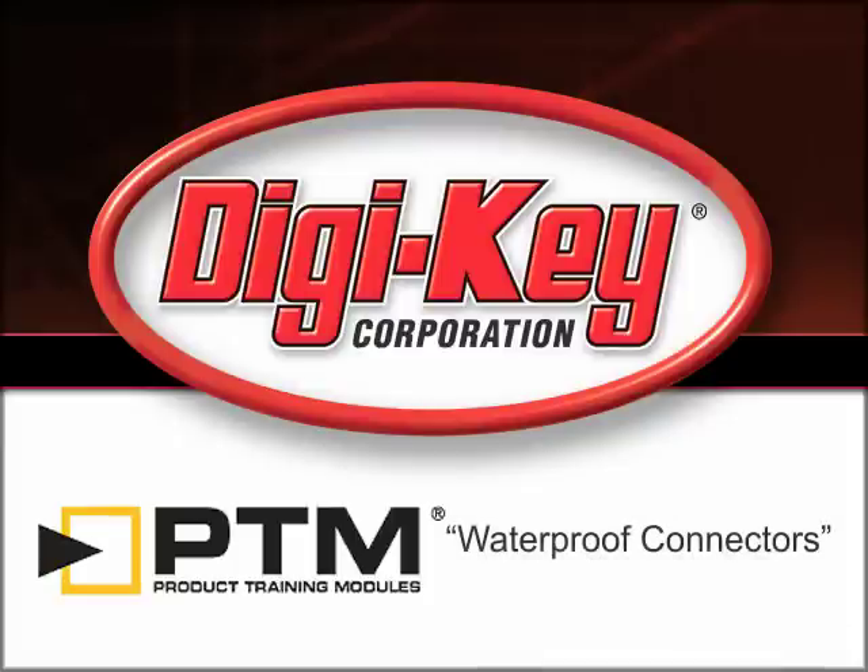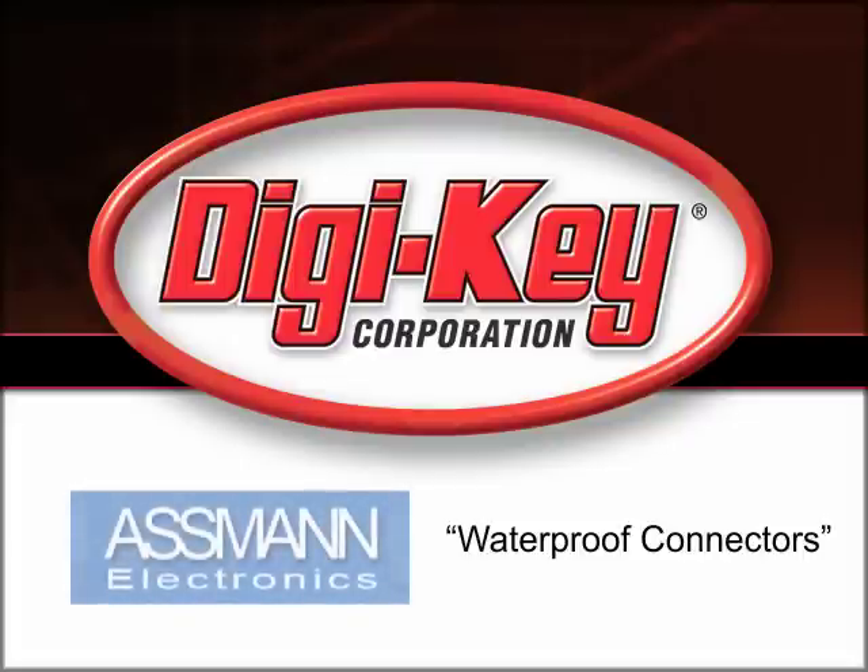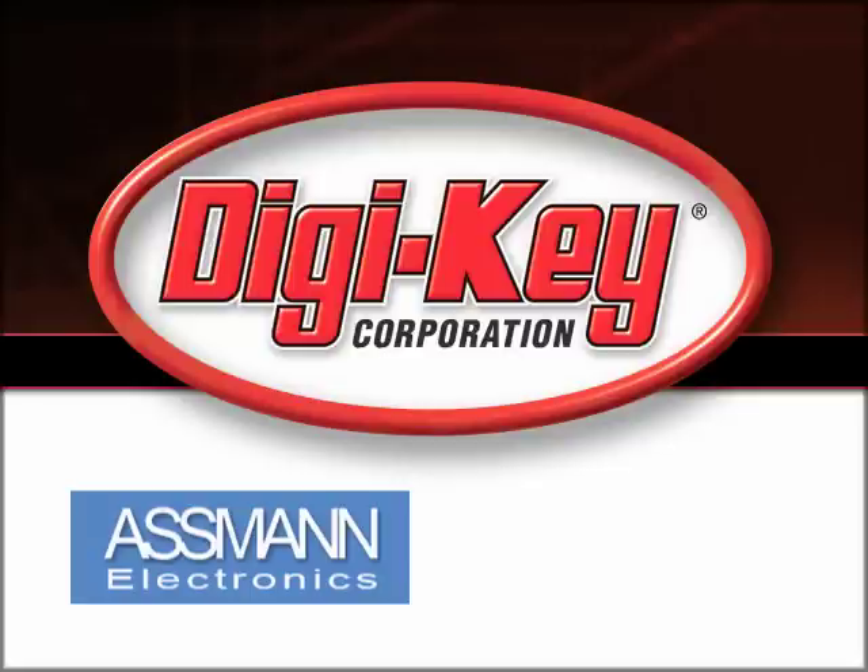The Waterproof Connectors product training module, provided by DigiKey and Osman Electronics, discusses the various D-Sub, circular, RJ45, and USB waterproof connectors available from Osman.